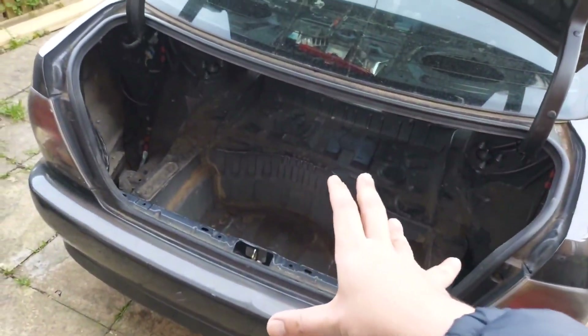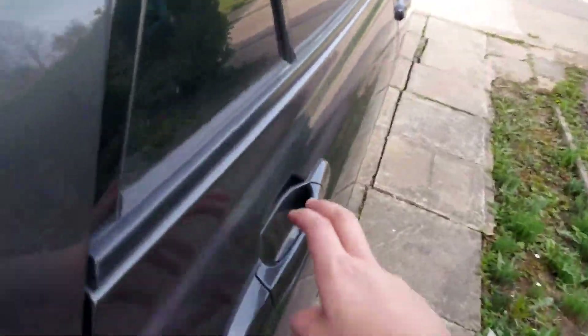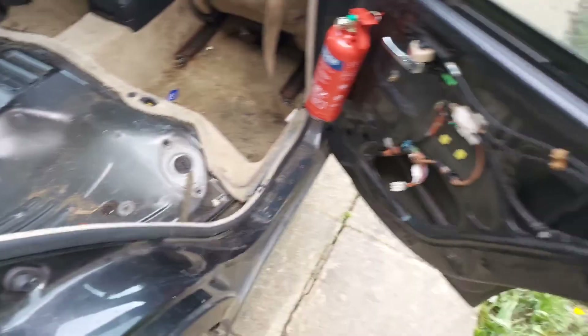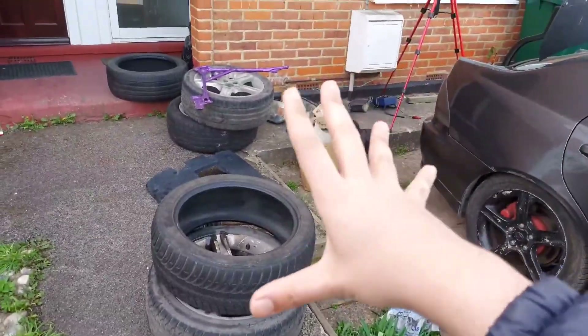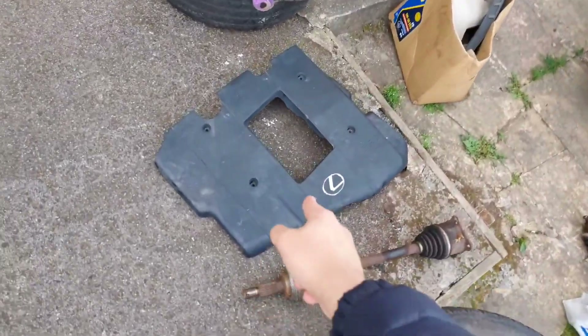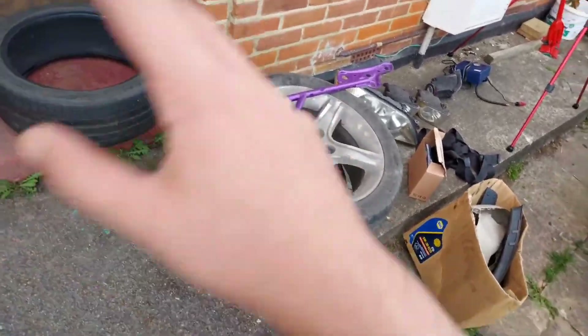Right so as you guys can see, the trunk is now completely empty. And what's also empty — the rear seats are pretty much empty as well. Yeah, the car came with a hell of a lot of parts. Geez. Tyres, drive shafts I think, engine block. Tyres everywhere, wheels everywhere. Geez.